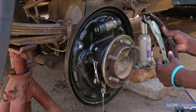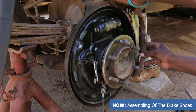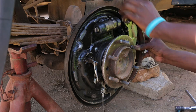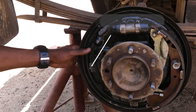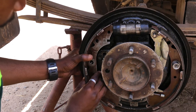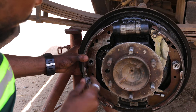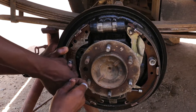Now I'm putting back the brake shoes. Then the spring goes back in.